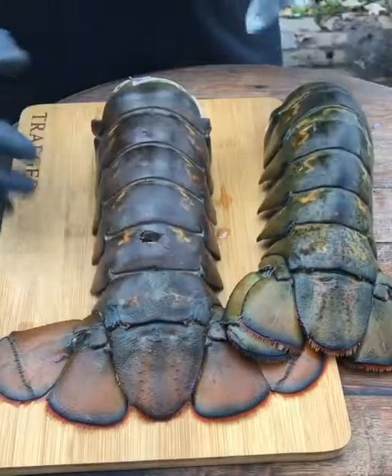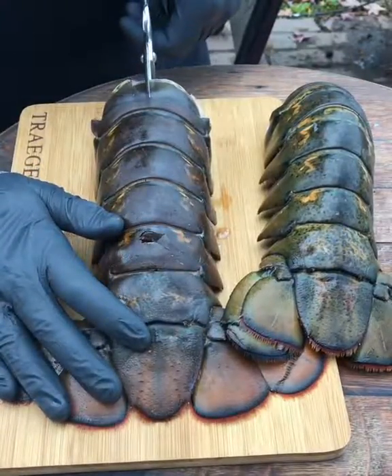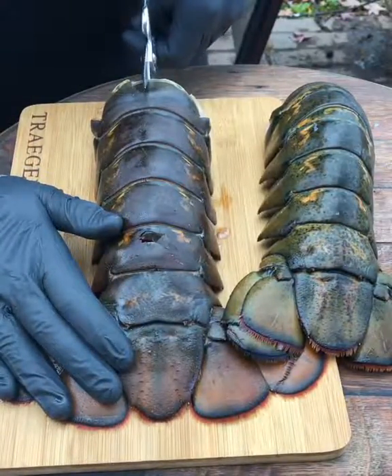Got these two monster lobster tails. Between these two lobster tails, we got about 45 ounces.